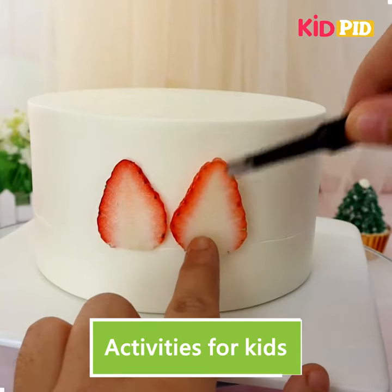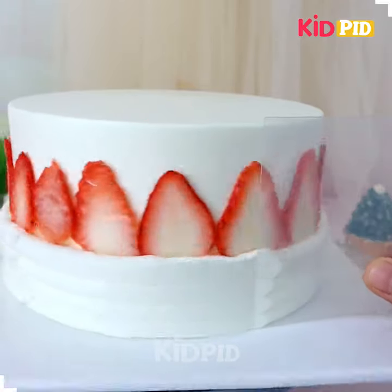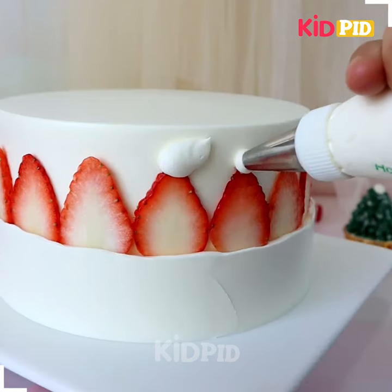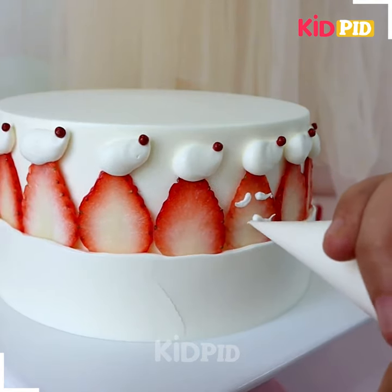Hi everyone, let's make a healthy cake decoration. Here we are going to put these strawberries on the side of the cake and apply some whipped cream like we're doing here. Make it even. Now we're adding more strawberries, and look, it's done. After this we're adding some layers on the top of it.